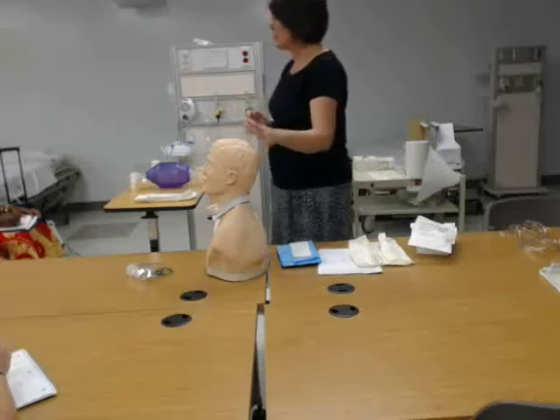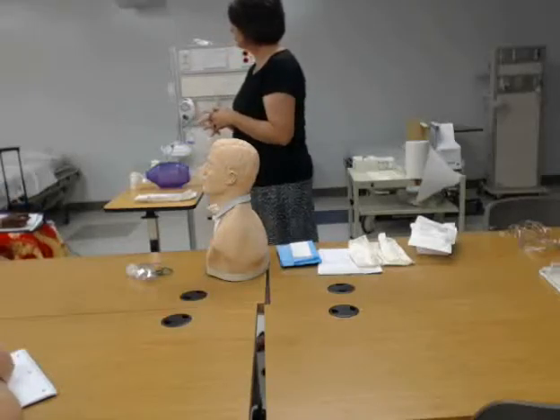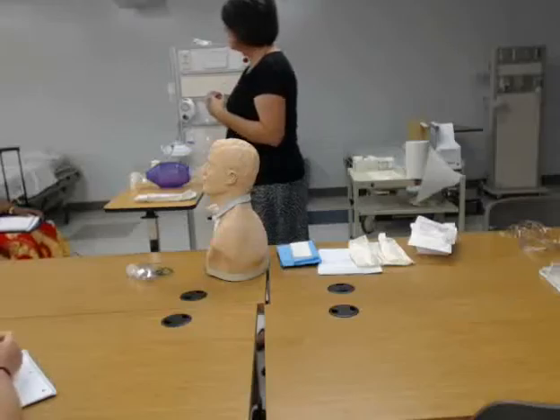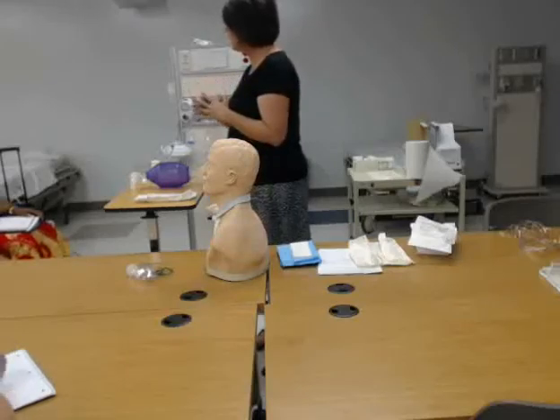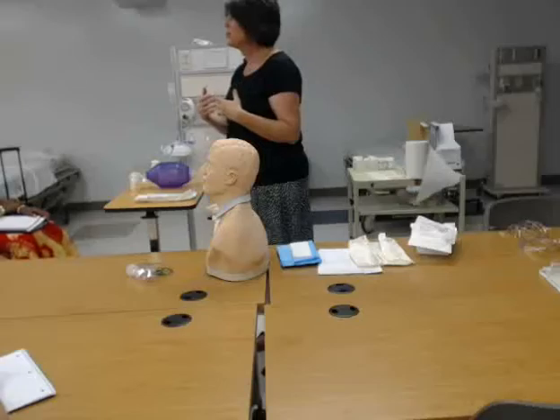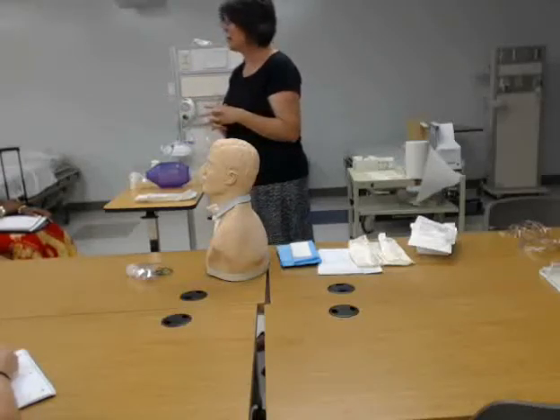Why would we suction a patient? What would be a reason to suction a patient with a tracheostomy? Maybe there's a plug and we can see that they're not getting air in. Maybe there's excessive secretions, or maybe there are secretions and they're not able to cough them out on their own. Those would be why we would suction.